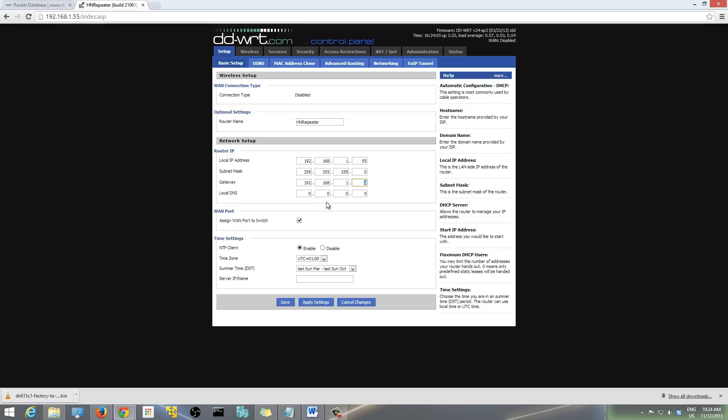There may also be DHCP settings — just leave those, because when you select 'Disabled' in the connection type the DHCP settings will disappear. Under WAN port, check the option 'Assign WAN port to switch' — this is a cool feature that lets you change that WAN port on your repeater router into a switch port as well. The time settings don't really matter. Then hit Save and Apply Settings.